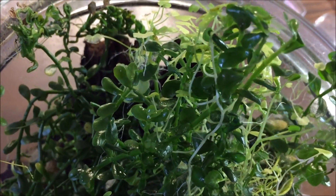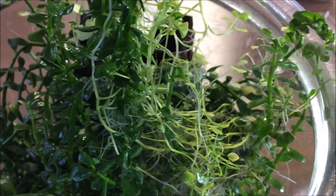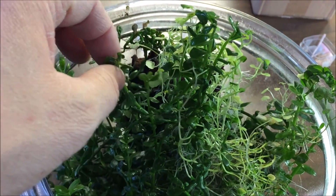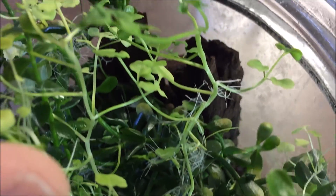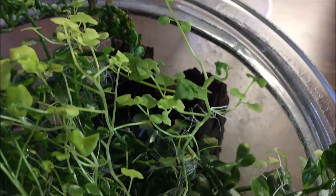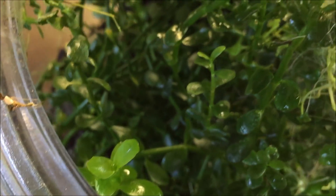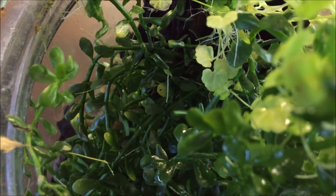Wow, look how green it is. Beautiful. Smells really good too, surprisingly. Now these bacopa trimmings would be great to put in a fish tank and they'll change over. There's another plant in here — I'm not sure what this is. I think it came from the backyard. I'm not sure what plant it is. I can't really get that deep into it without really disturbing it a whole lot.